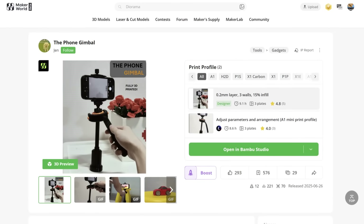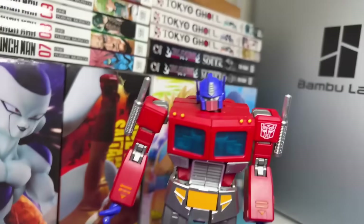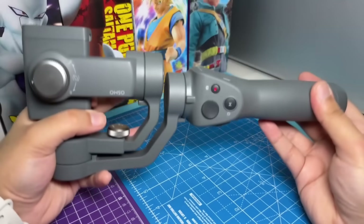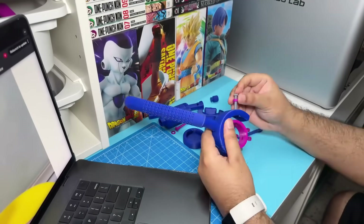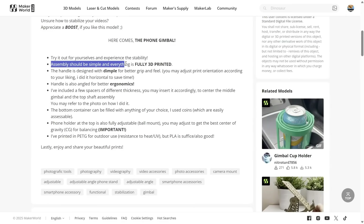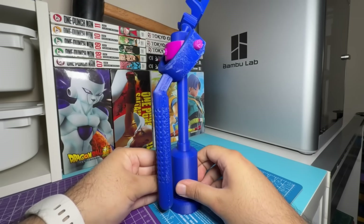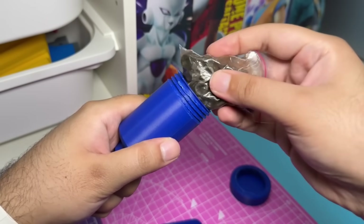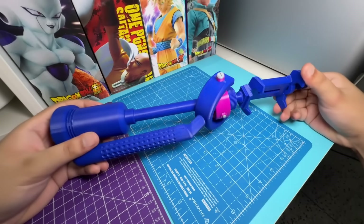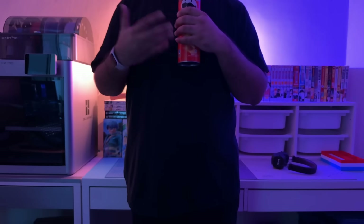The last tool on the list is this 3D printable gimbal by Jin. Going into this blind, I have high expectations because I'm tired of my handheld footage looking like it was recorded by an overly caffeinated chihuahua, and real gimbals are kinda expensive. But the assembly was a nightmare — there are no instructions, and the supports make me want to projectile vomit all over the designer. Why does the handle look like Harvey Dent? It requires some kind of weight in the bottom section which should theoretically help stabilize the shot, but I'm going to show you a side-by-side comparison between the DJI gimbal and the 3D printed one so you can decide for yourself.